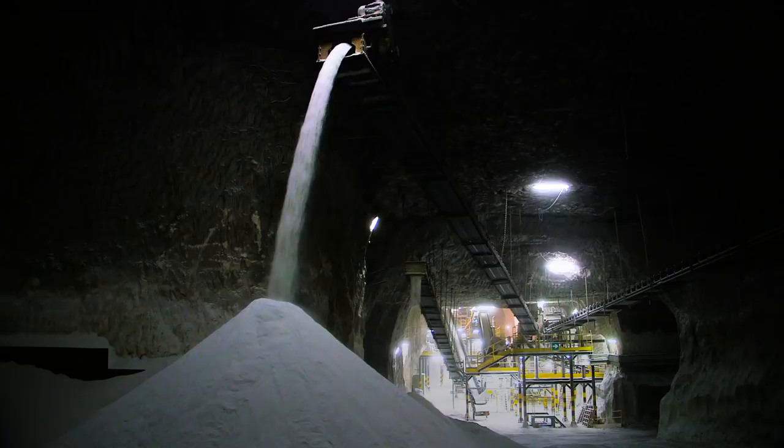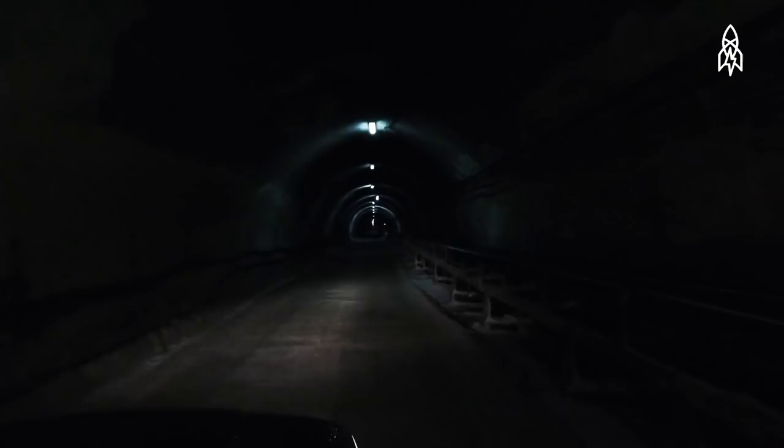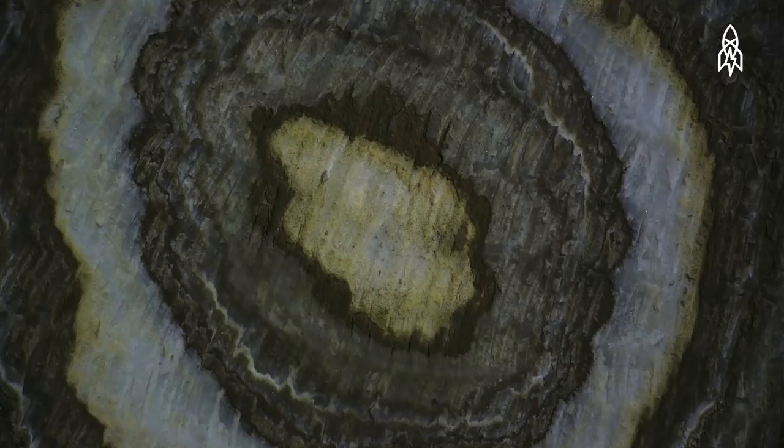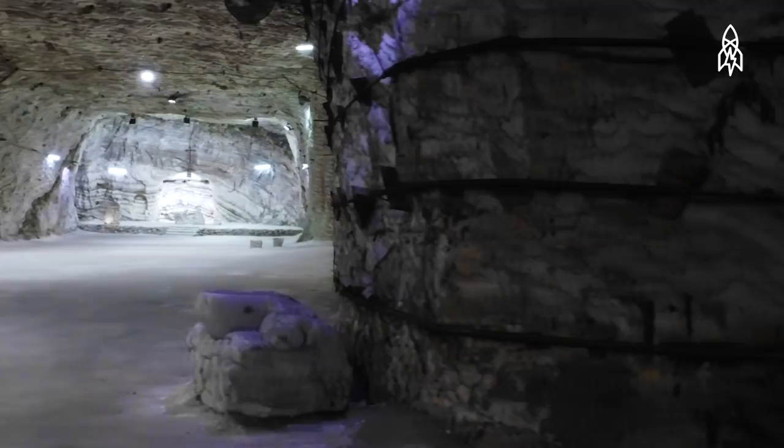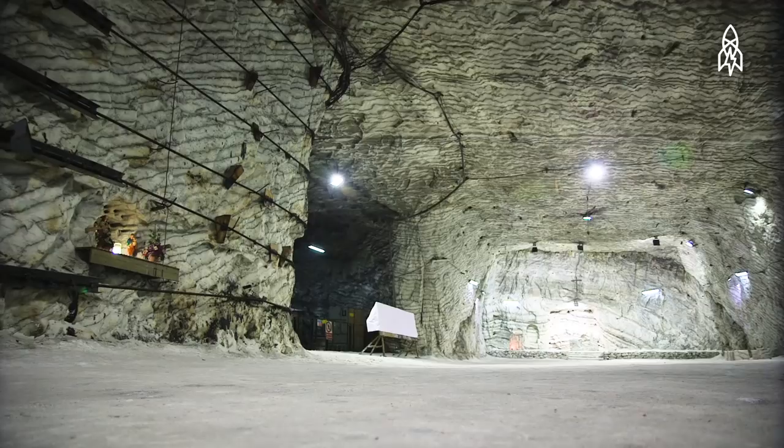Burrowed deep in the bedrock of Rialmonte, Sicily, is one of the largest salt mines in Europe — and inside that salt mine is a cathedral. To find this holiest of underground places, you'll have to navigate 62 miles of spacious, patterned tunnels. Concentric circles made five million years ago from the evaporation of an ancient ocean adorn the walls. Lighter rings indicate a hot summer; darker indicate the cool of winter. And deep into these swirling, patterned caves, you'll find a cathedral carved out of the salt face by the mine's workers, complete with an altar, steps, and a crucifix.